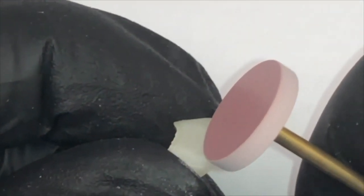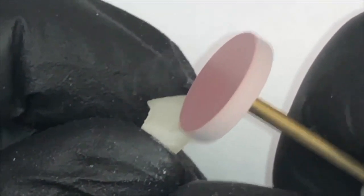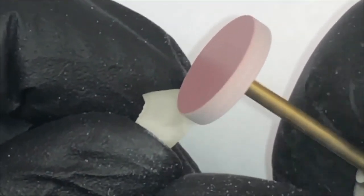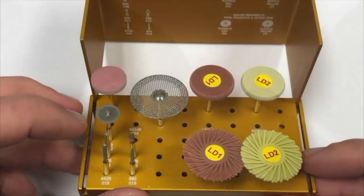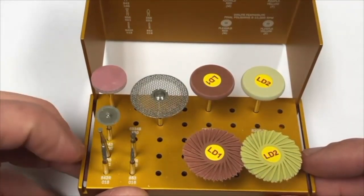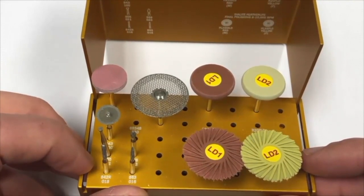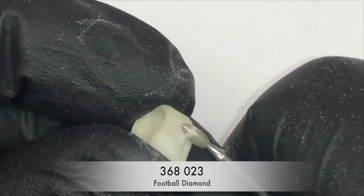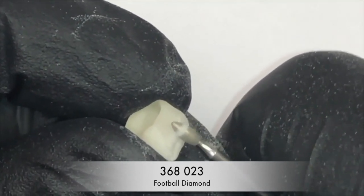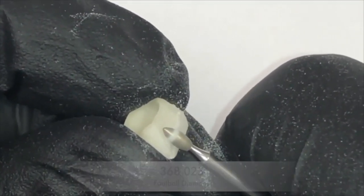It is also very effective to sharpen the lingual aspect of the incisal edge on anterior restorations. The 368023 diamond is very effective at both reshaping occlusal anatomy on posterior restorations and the lingual surface of anterior restorations. Here you can see this diamond reshaping and sharpening the lingual surface of an anterior restoration.